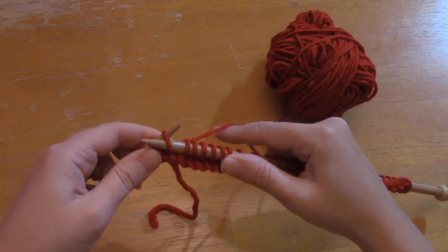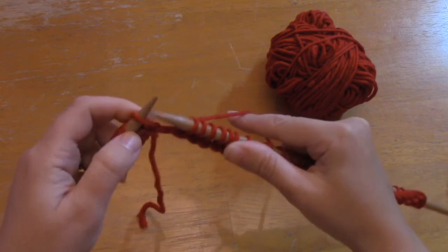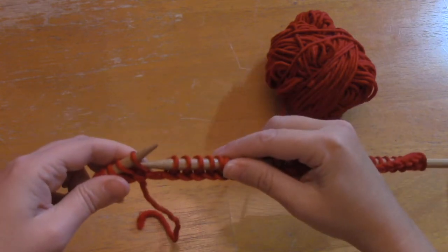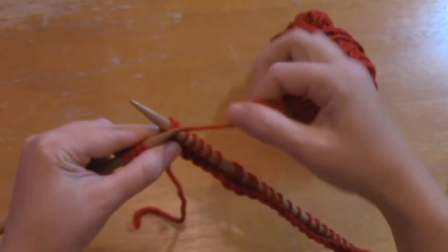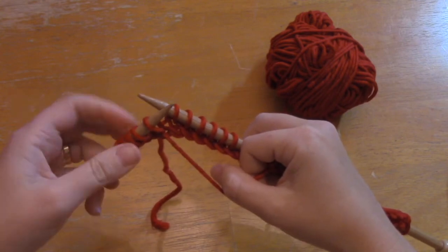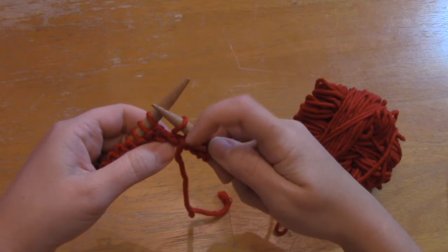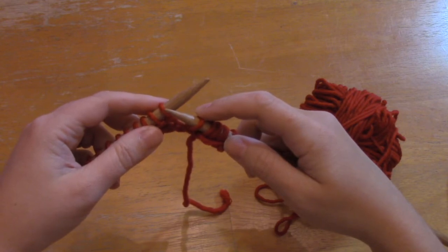To avoid that hole and keep your work from buckling, do what's called a short row — W&T, or wrap and turn. In garter stitch it looks like this: slip the stitch purlwise — 'purlwise' just means you go into the stitch the other way, not like knitting. Bring your yarn forward between your needles, then return that slip stitch back over to the left needle. Now turn the work and go back in the direction you came from. This stitch now has a wrap and you won't get that crazy hole.